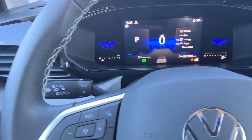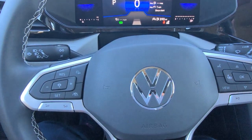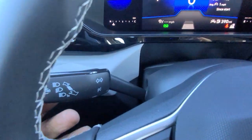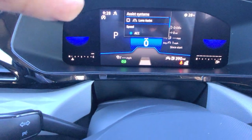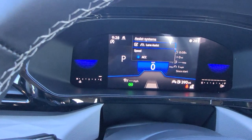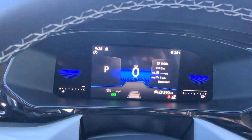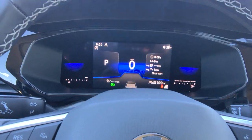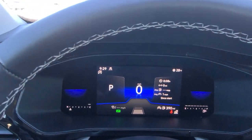The steering wheel is telescoping — I can pull out, push in, raise it, lower it, and lock it. The turn signal stalk has a button on the tip that brings up lane assist, which is part of the convenience package. It also has adaptive cruise control, regular cruise control, and front assist. Due to the chip shortage, it does not have blind spot monitoring or rear cross traffic alert — the radar sensor was deleted — but it has everything else on the safety features.